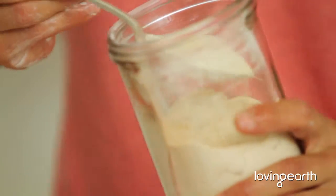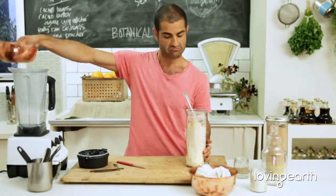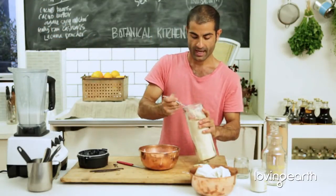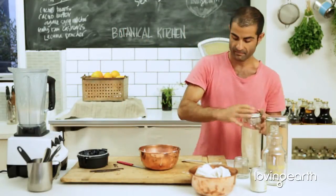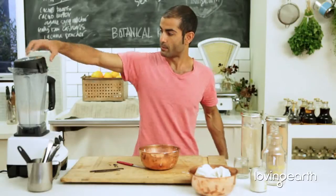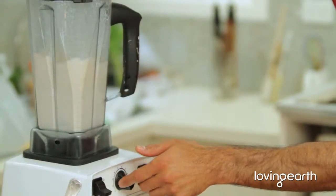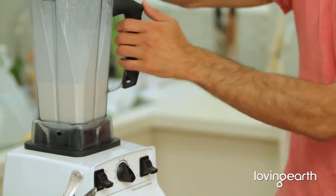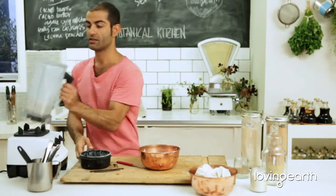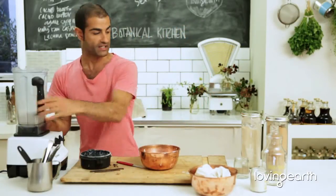Here I've got Lucuma — it's one of my favorite superfoods. The flavor of Lucuma is just beautiful. I'm going to pour the nut milk back in and add a tablespoon of Lucuma. And that's it — now you've got Lucuma nut milk.